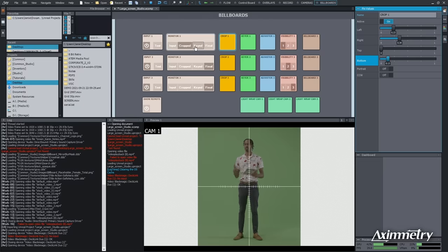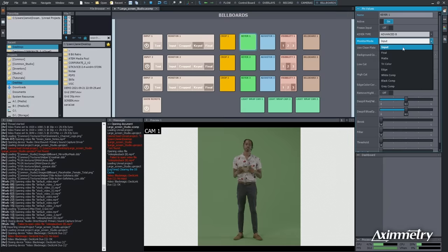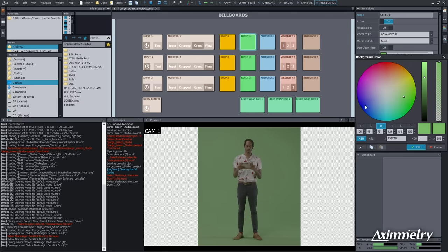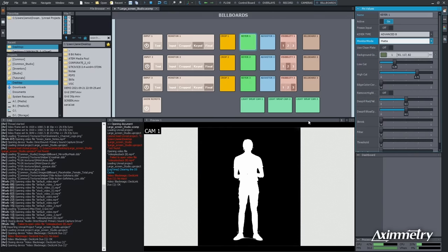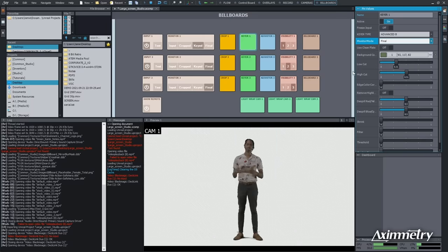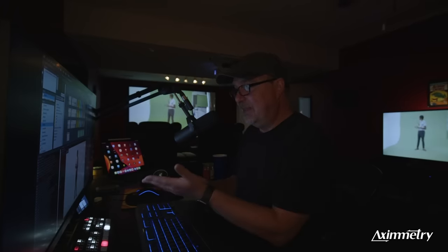Now we need a key, so we're going to select the Keyed button. Our monitor mode is selected as Input. We're going to pick our background color — hit OK. Now we're going to select the Matte. We have a little bit of noise here, so we're going to clean that up with our Low Cut and High Cut. I've been keying for a long, long time, and Eximetry has one of the best keyers I've ever used — I would put it up there with Ultimatte. It's fast, it's real time, and there's our key.